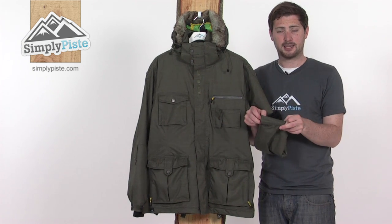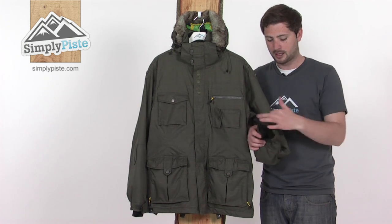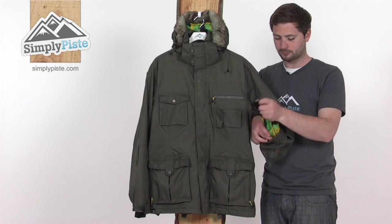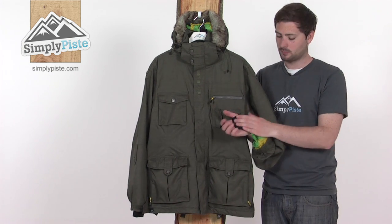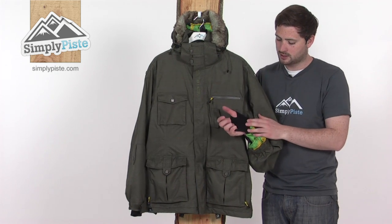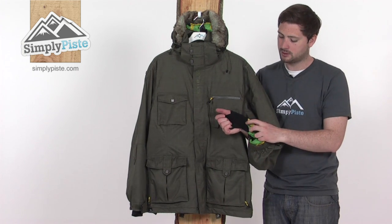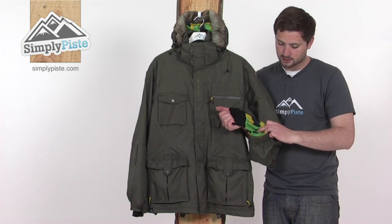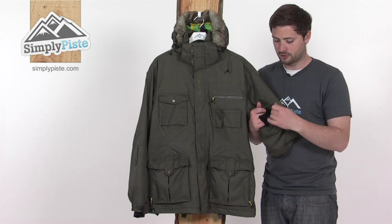The cuff itself is elasticated at the back, and there are velcro adjusters at the front so you can get a good tight seal around your glove and help prevent any snow from getting inside. There's also a wrist gaiter inside — a light cross-section of material that hugs around the hand and wrist nicely, comfortable and stitched directly into the lining of the jacket. This stops any snow from getting inside the main part of the sleeve, keeping you nice and dry once you've popped your glove over the top.